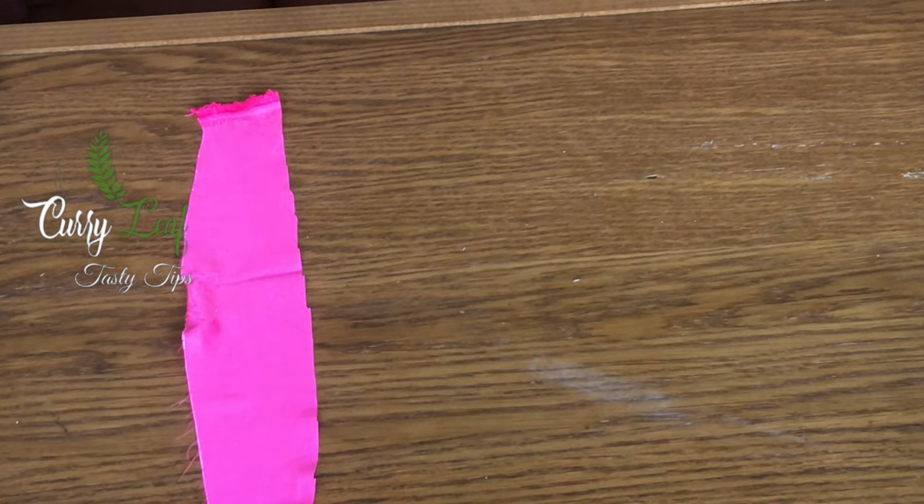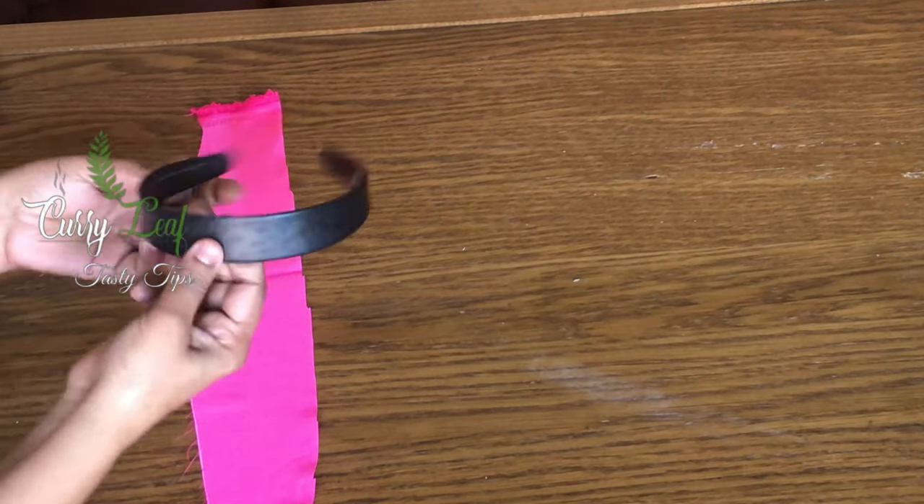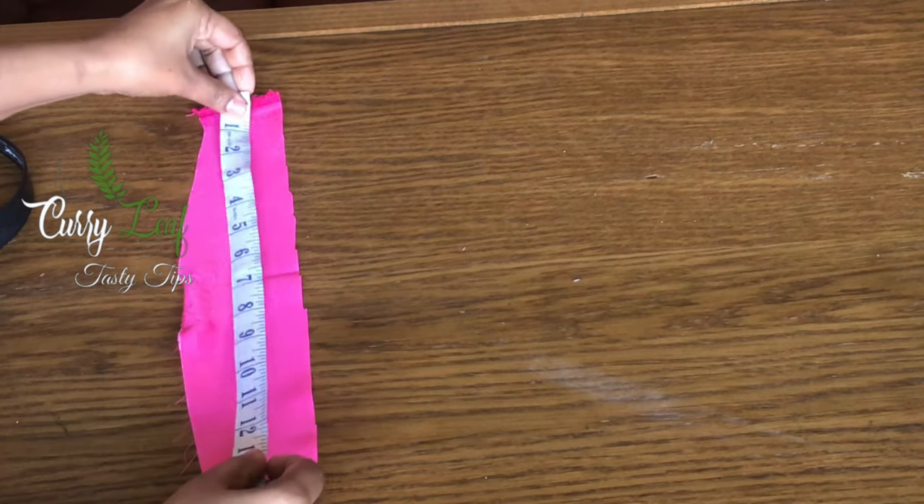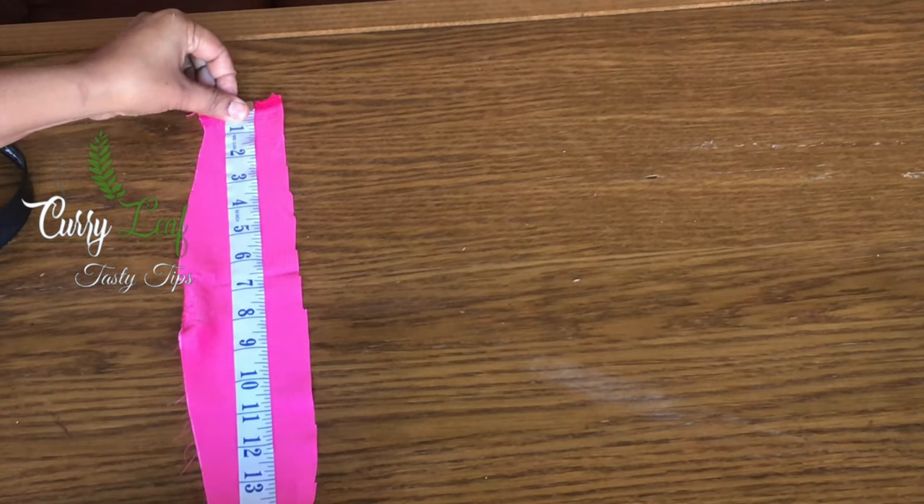I'm going to use this fabric. I use this black hairband and dark pink hair. This is a small one. I use this black hairband. We are having a 16 inches.